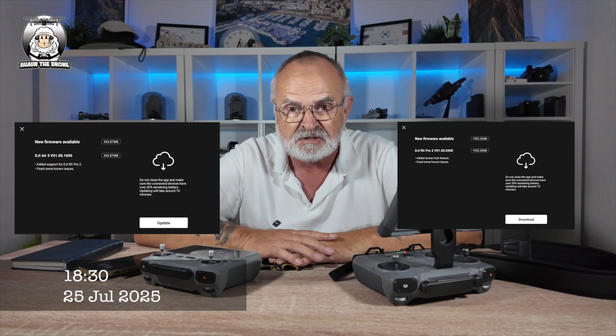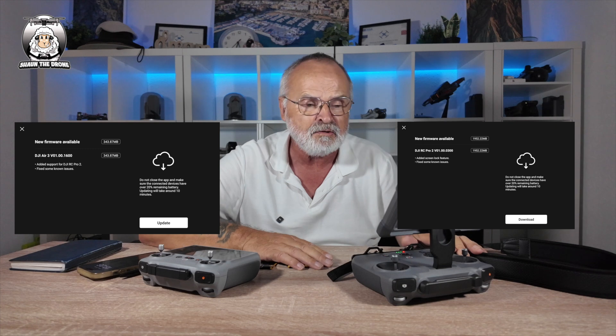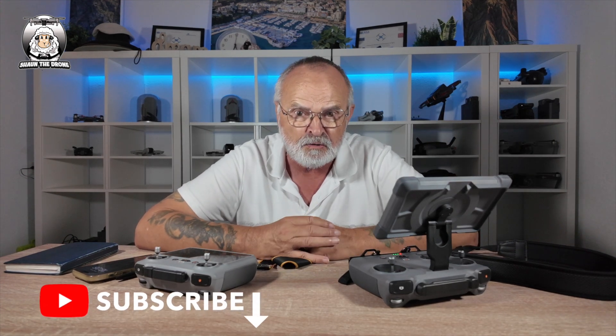The recent update for the RC2 and RC Pro 2 was to do with the screen lock. Like me, doing a tutorial, I don't want a password — I don't want my screen locked. I just want to pull it out, get that drone up in the air. With a password it's going to slow things up, but for those who forgot their password and can't get in, you can reset it.